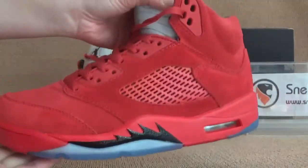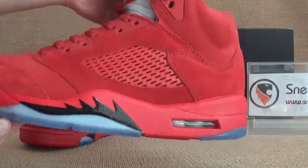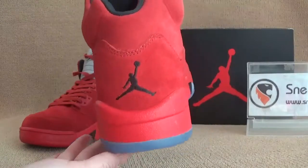So let's turn to the side — we got blue IC and air bubble here. Let's turn to the back.